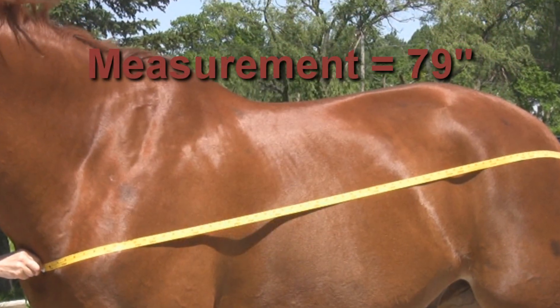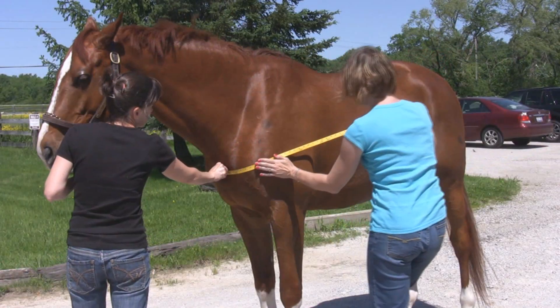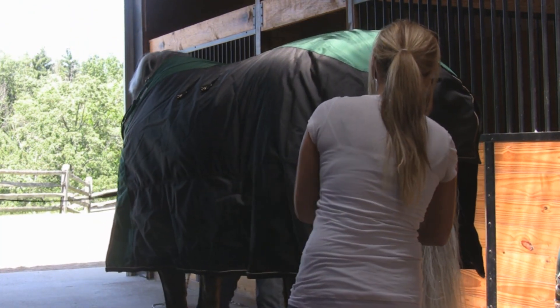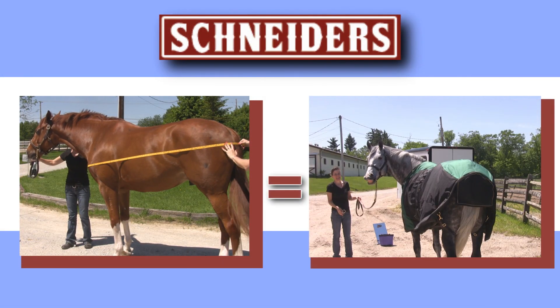If your measurement is between sizes, go up to the next size for a better fit. Measuring your horse correctly will help avoid blanket rubbing and shifting, plus the inconvenience and cost of bulky returns. Remember, well-fitted blankets make happy horses.